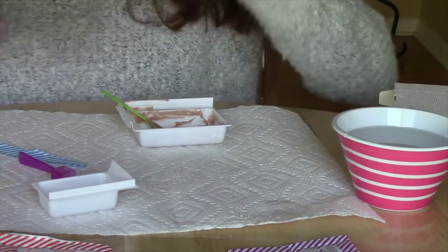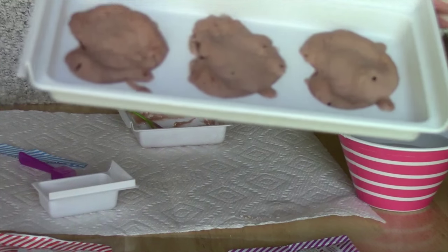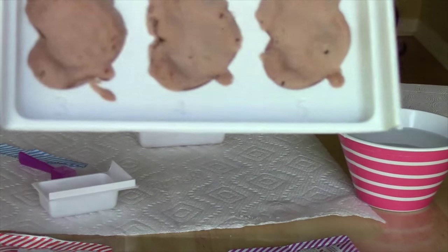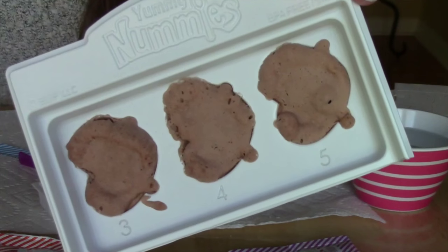These kind of overflowed quite a bit — they just puffed out everywhere. It's like the stupid hamburger bun. Hopefully they still look like pretzels on the other side.